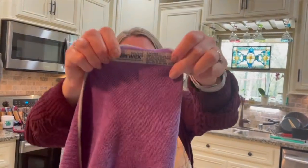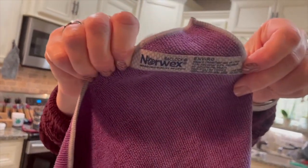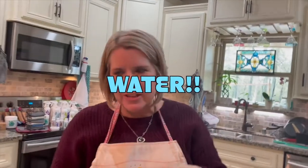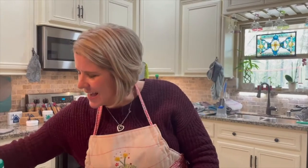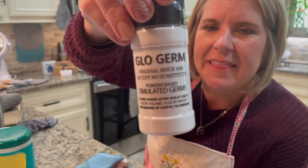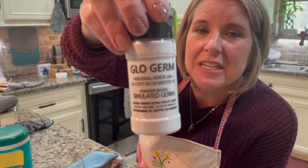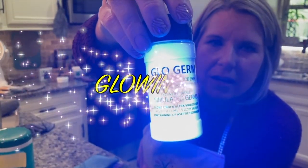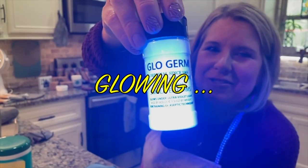Our EnviroCloth is going to enable you to clean 90% of your home with just water. Let's do our first demo. I'm going to use glow germ powder to simulate germs, and you're going to see them glow when you shine a black light on it. It's going to glow — right there in the name.